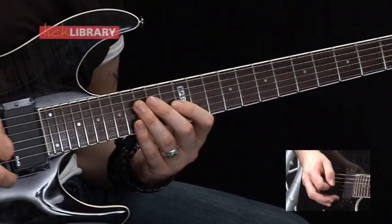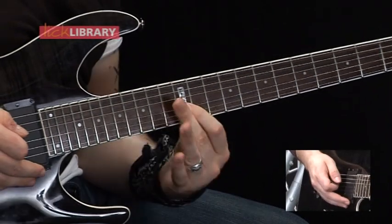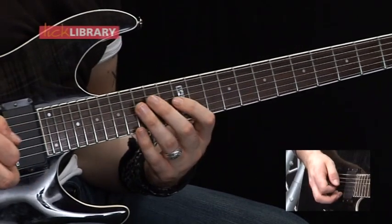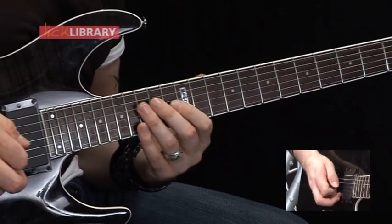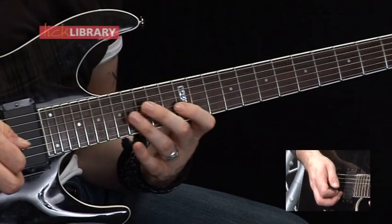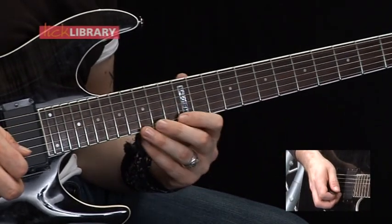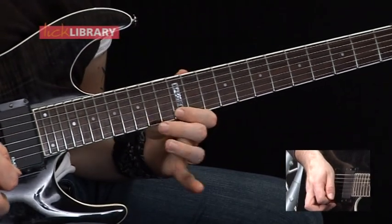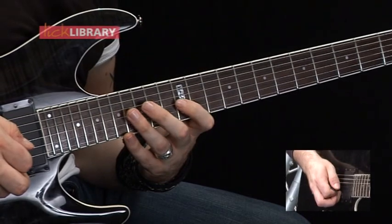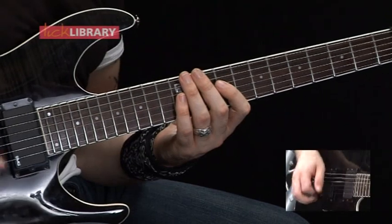Then repeat the first part again. As far as the 12th fret on the G, then you're going to have this lick, which is just 14 on the D, 12 hammer on to 16 on the G. Skip over the B string, play 12 hammer on to 15, pull off to 12 on the high E. Come back over the B string, play 16 pull off to 12 on the G. And then when you get to 14, that's literally where you repeat the lick again.